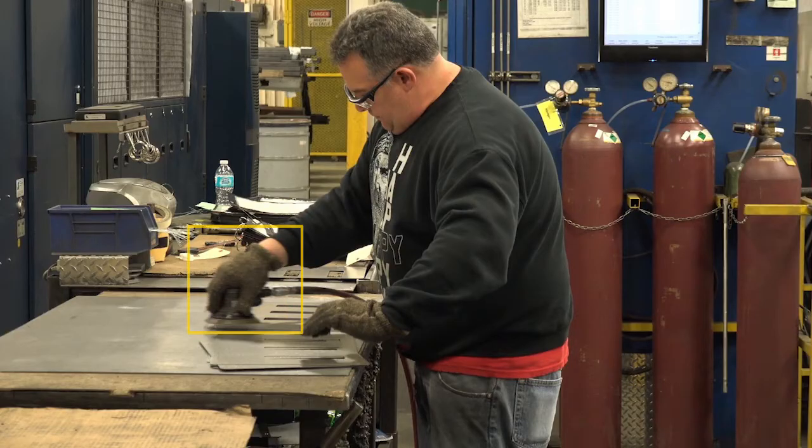The mechanical or localized contact stress observed was contact stress between the palms of the hands and the edges of the parts and sheet metal. It is important to note that gloves are worn.